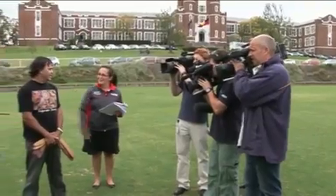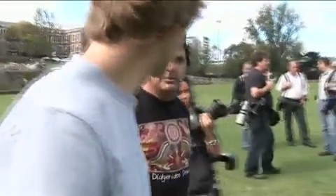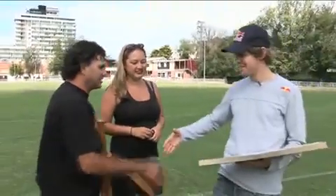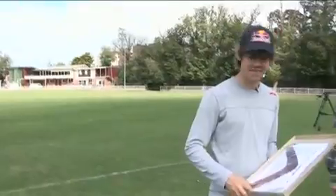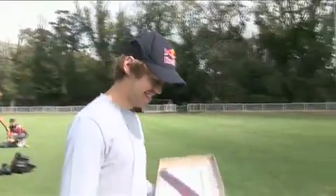We'll get right into teaching you, Sebastian, how to throw a boomerang, and then we'll do one on Bob Geldof — I did one for him just for Christmas. Thank you very much, good to meet you, good luck too. Have a good one!